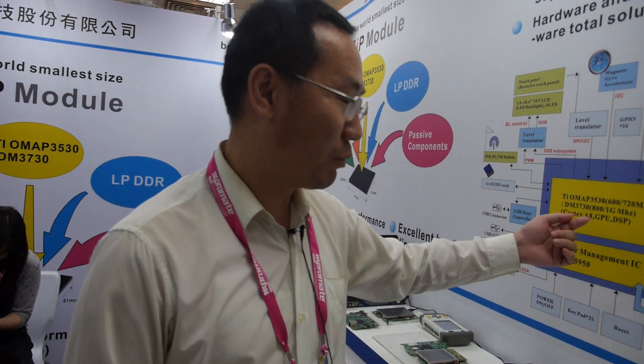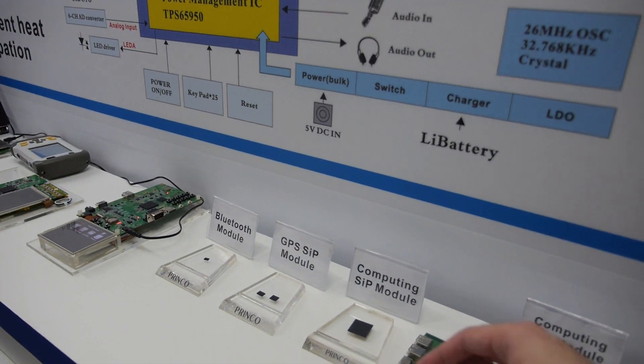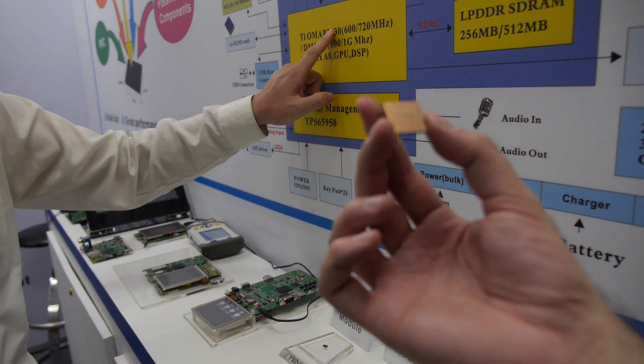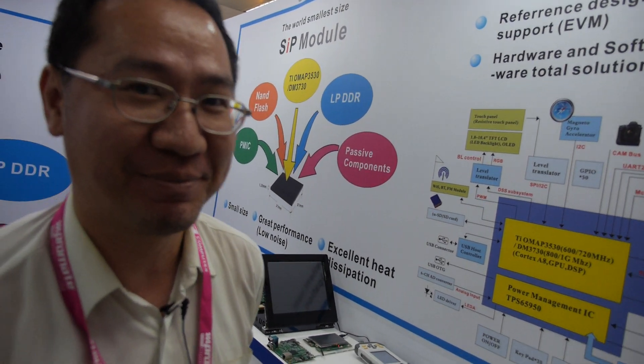We don't work directly with TSMC. We co-work with TI, and TI co-works with the foundry. For this chip it's from TSMC, and for this one it's from UMC.